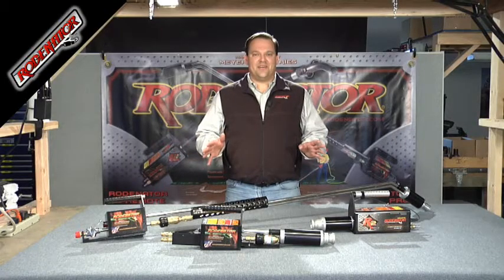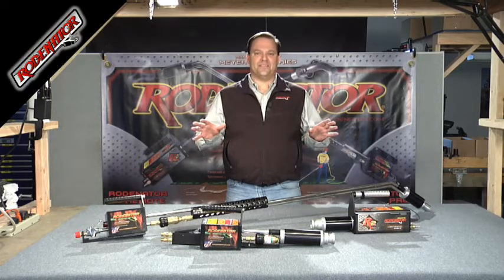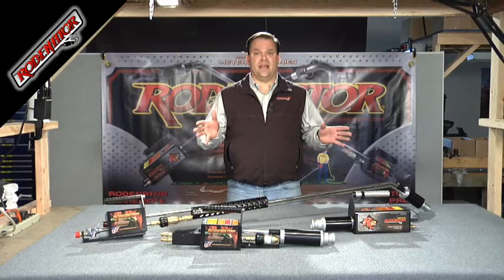Hi, my name is Ed Meyer, President of Meyer Industries, manufacturer of the Rodinator line of pest control products. Here at Rodinator Worldwide, we very much thank you for your purchase from us, and we're going to show you how to use each individual product here today.